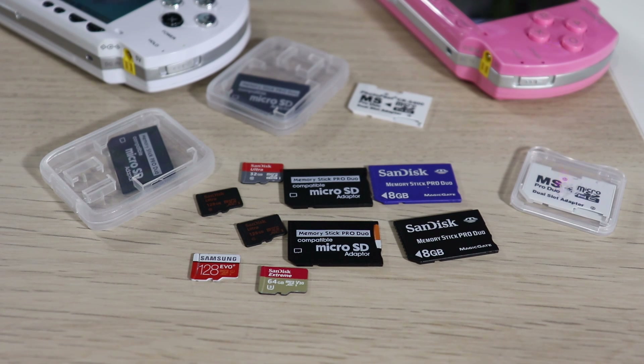SanDisk is another big name. But if you have a card with no brand name and it says 32 or 64 gigabytes, I do not recommend using that — you might experience corrupt files or the SD card just won't be compatible with the files you're trying to load. It's just something you want to avoid.